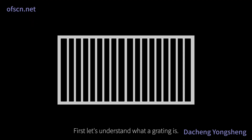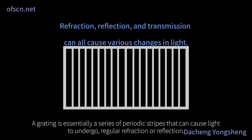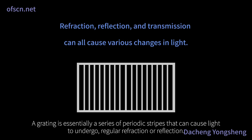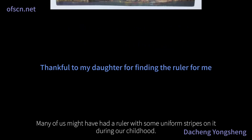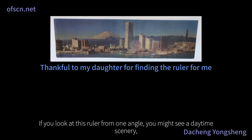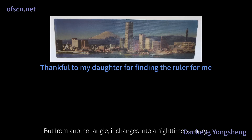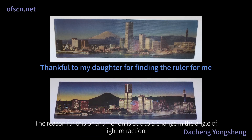First, let's understand what a grating is. A grating is essentially a series of periodic stripes that can cause light to undergo regular refraction or reflection. To illustrate with a simple example, many of us might have had a ruler with some uniform stripes on it during our childhood. If you look at this ruler from one angle, you might see a daytime scenery, but from another angle, it changes into a nighttime scenery. The reason for this phenomenon is due to a change in the angle of light refraction.